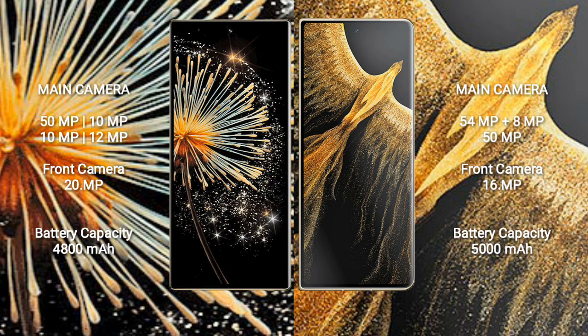Xiaomi Mix Fold 3 has a 4800mAh battery with 67W fast charging support. Honor Magic VS Ultimate has a 5000mAh battery with 66W fast charging support.